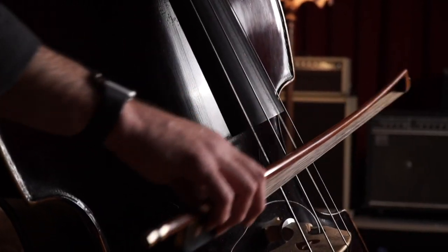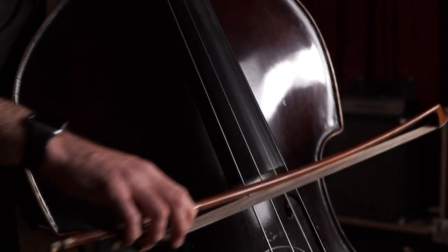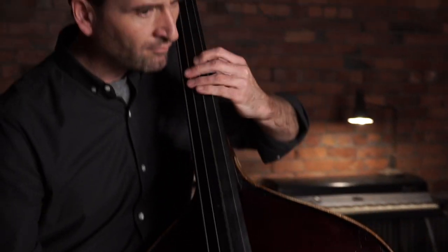I made so many mistakes starting out as a bassist, but once I figured out how to take the materials and put them together in the right order, my progress skyrocketed. I've taken what I've learned and applied it to my own teaching and have had so many students do phenomenal things in the double bass world, and I want to do the same for you.